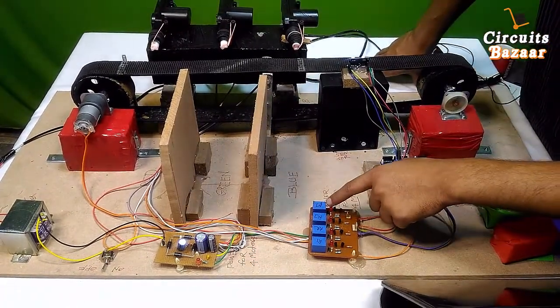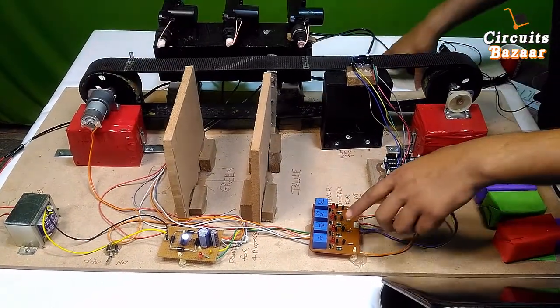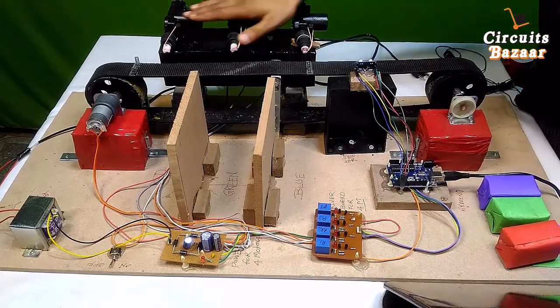These four are the relay board channels. On the first relay, 'M' is written — M means it is for the rotor motor. R1, R2, and R3 are for the actuators.